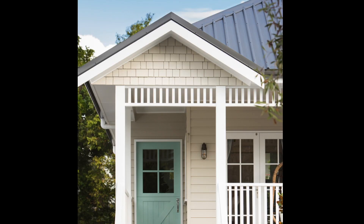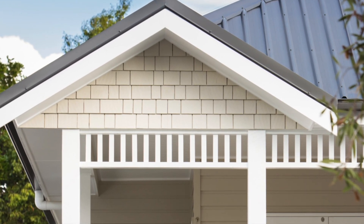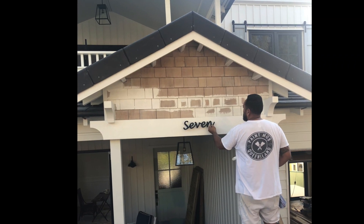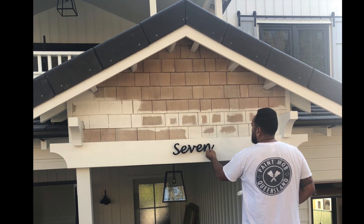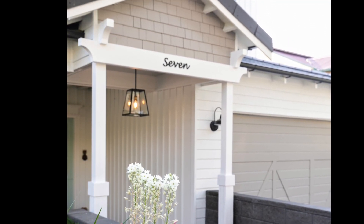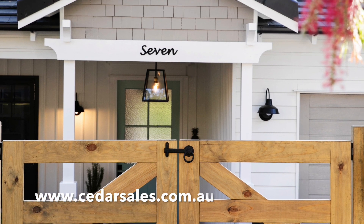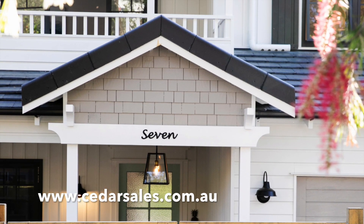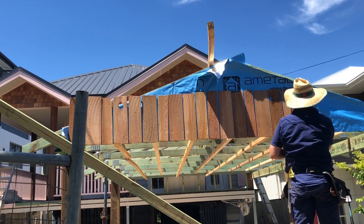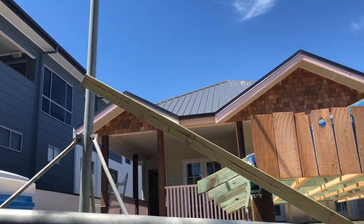Next is shingles. Shingles are very common in America and are often used to clad entire homes. Here in Australia, shingles are a little on the expensive side per square meter, so it's not really feasible to clad a whole house, but they're a nice idea for small areas like little gables or decorative porticos. I'll give you a quick tutorial on how we do that.